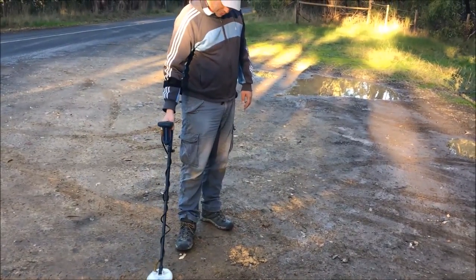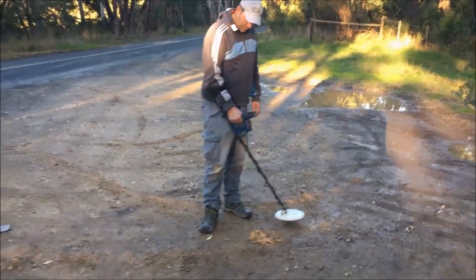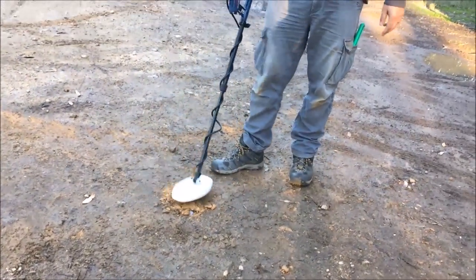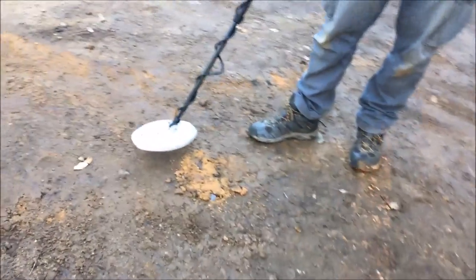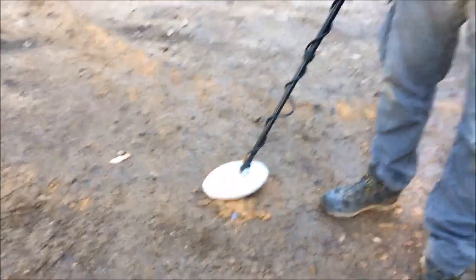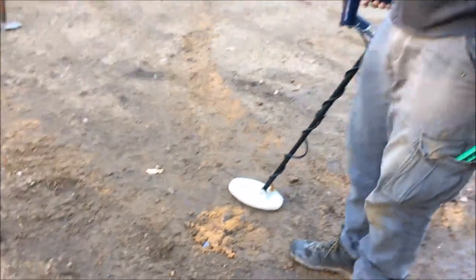So if you're ever out in the field and this happens, what you need to do is just change the orientation of your coil. If we come across it at 90 degrees, we get a nice positive hit on the lead and the ferrous target just blanks out.